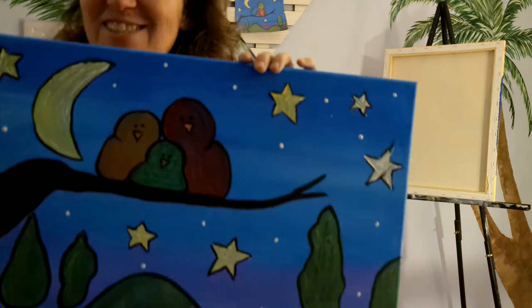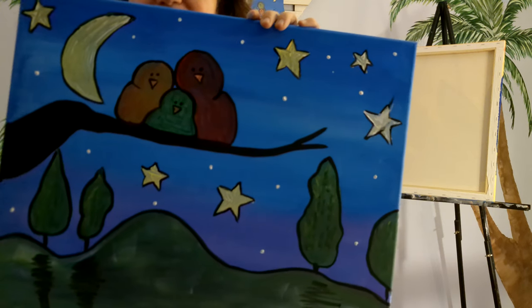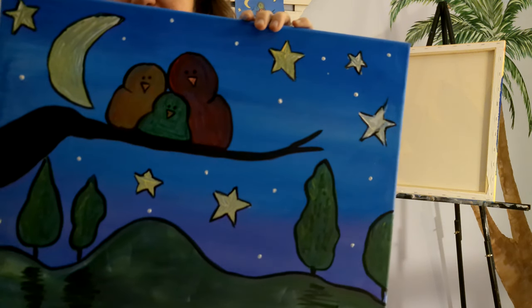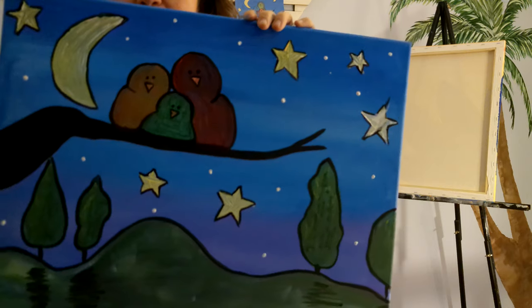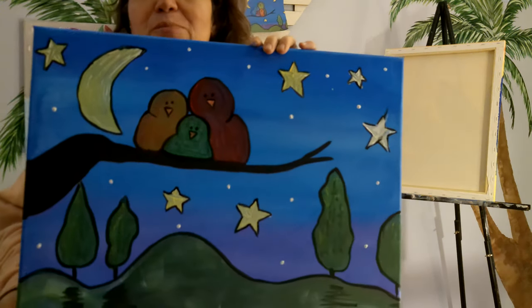Hi PaintParty, it's Alyssa again. This is the painting we just completed with the step-by-step video that you purchased. If you didn't purchase it, I know that you're watching this live at Dragon's Bite in Peterborough, New Hampshire.